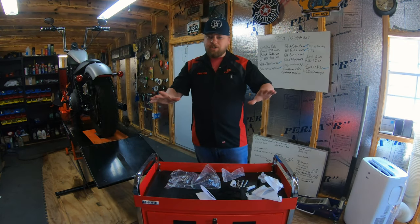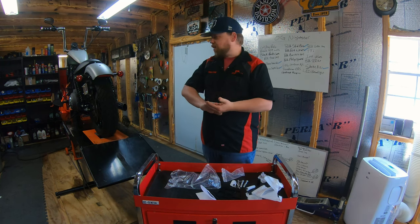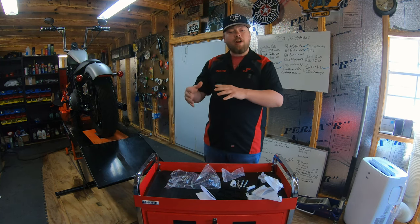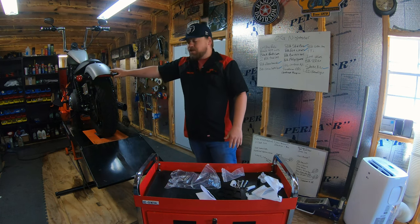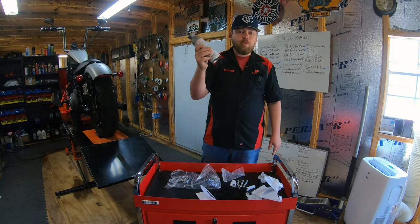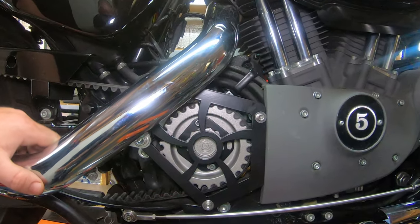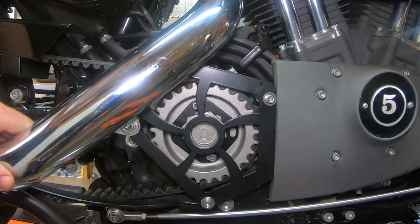Here's a special little detail that's not in the instructions — we're going to take this the next step and color match the pulley. This is a two-tone Nightster with that metallic gray, and we've got a rattle can specialty here. We're going to color match that pulley and show you that as well as the installation.